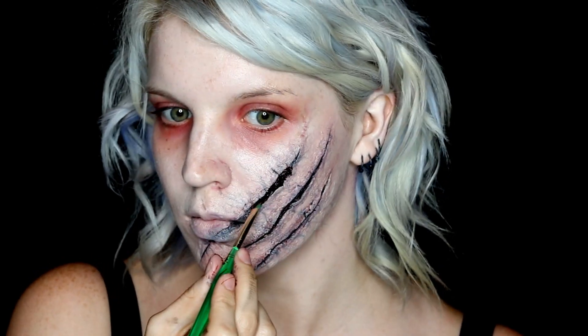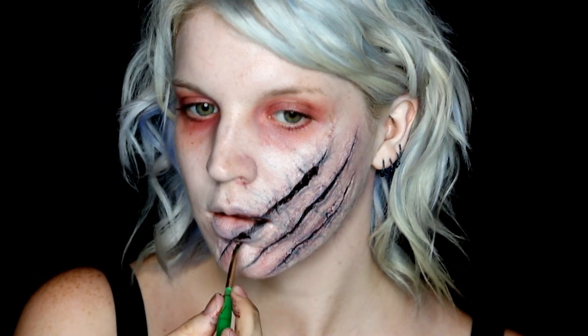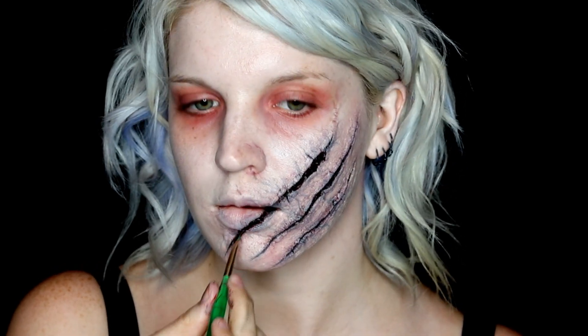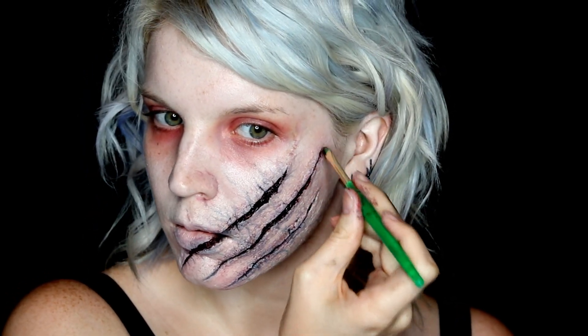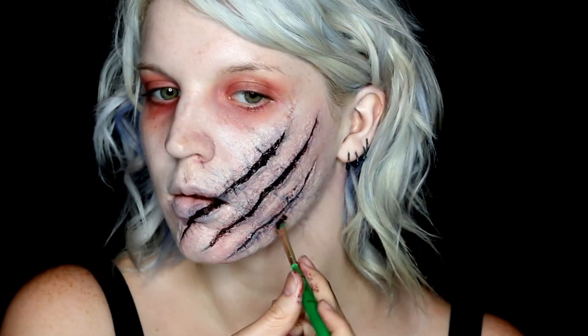I used thick scab blood and just applied it into all of the wounds with a regular paintbrush. And if you feel you applied too much foundation at this point, you can always go back with the same paints and add more veins, building up back and forth. So don't worry about putting too much or too little because you can always play with it.